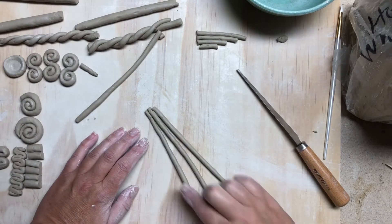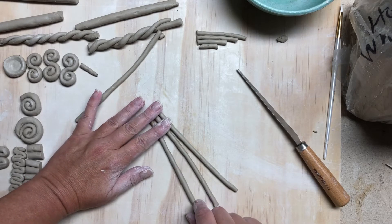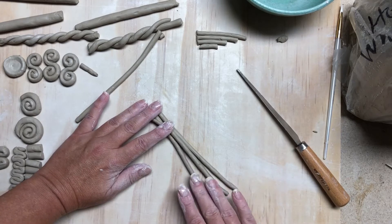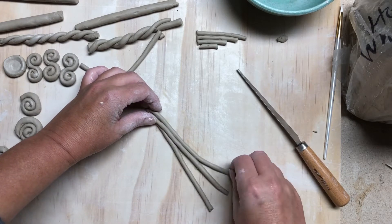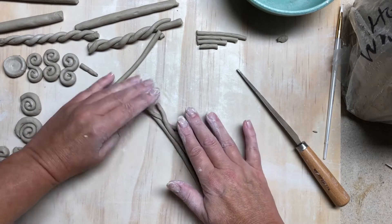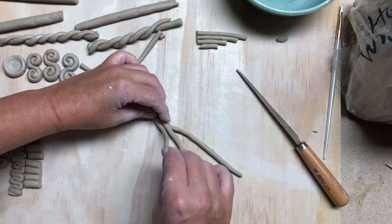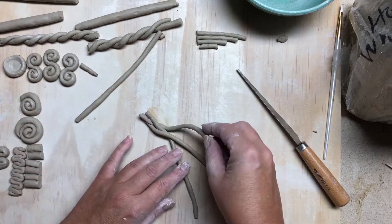For braiding, you have three long thin coils. Take the left and go over the middle, then take the right and go over towards the middle. It's kind of tricky to get it started, but then once you do it starts to make sense — left goes over to the middle.